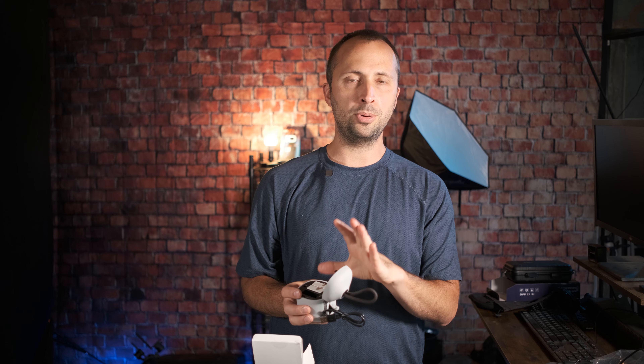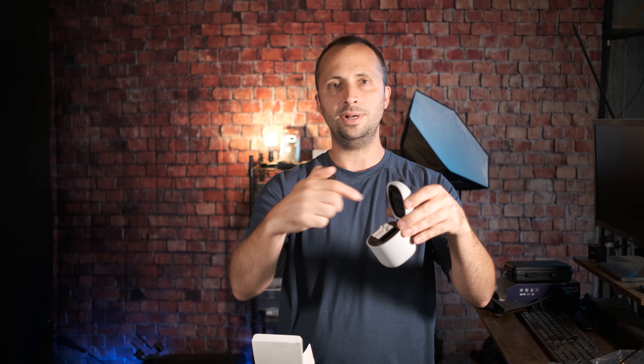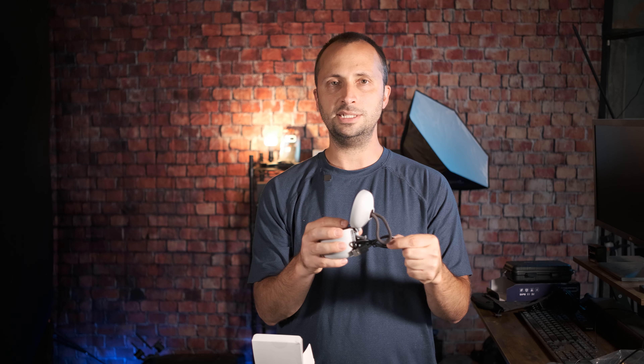I've talked about some other portable battery chargers before which have a built-in battery. It's important to note this does not have a built-in battery, so this is for indoor desk charging only — unless you have an external battery pack to hook it to in the field. Really, this is most useful on your desk hooked to a computer or a docking station because of that micro USB port.